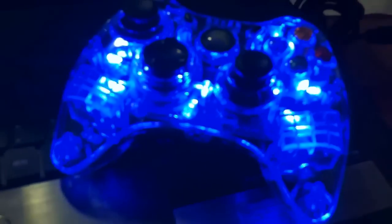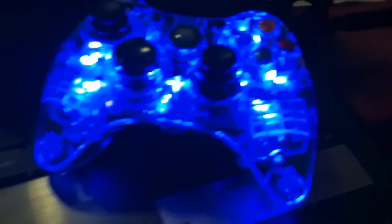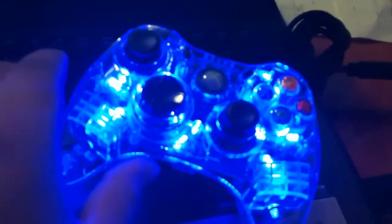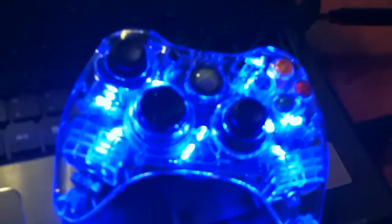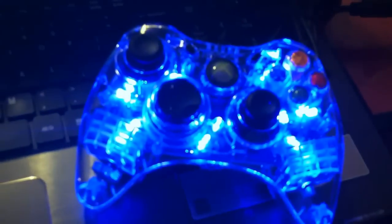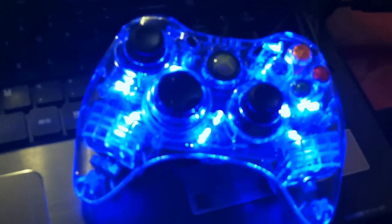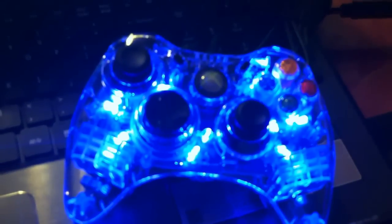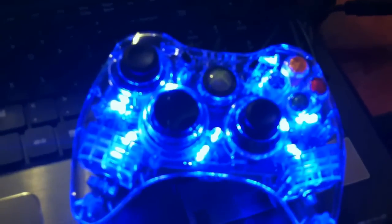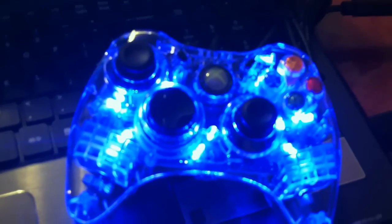Thank you for watching, guys. Be sure to thumbs up if you liked the video. Leave a comment with feedback on what you think about the controller — do you have one, do you like it or not? Be sure to like my Facebook fan page — I have a link in the description. Follow me on Twitter at YouTube Mario, and most importantly be sure to subscribe. Thanks for watching, guys, and see you next time.